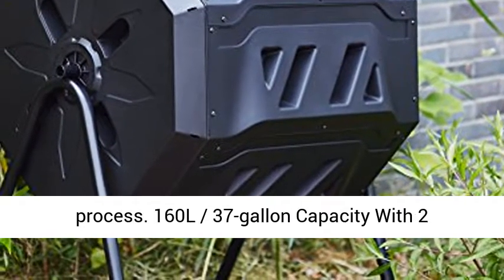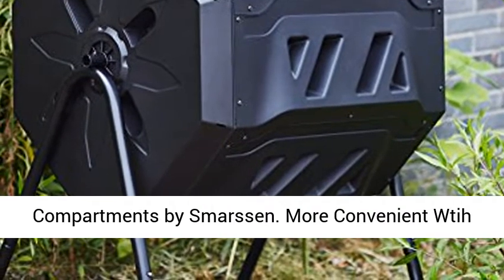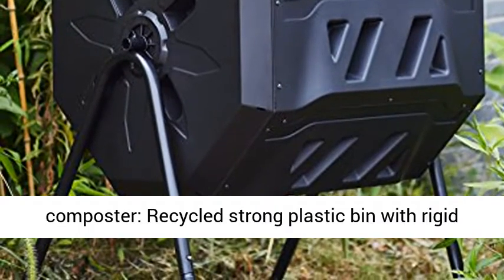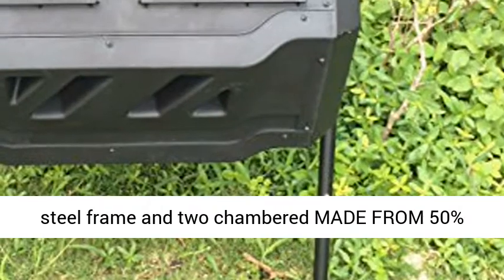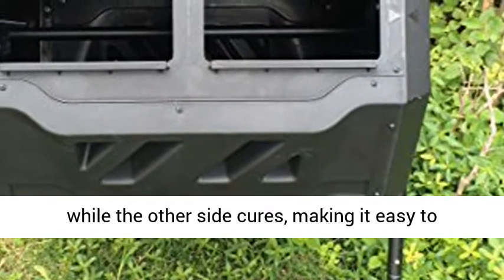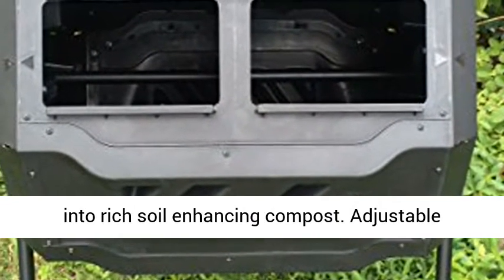160 L / 37 gallon capacity with 2 compartments by Smarsen. More convenient with a newly designed 2-chamber tumbling composter, recycled strong plastic bin with rigid steel frame. Made from 50% recycled plastic and 50% new material. Fill one side while the other side cures, making it easy to efficiently convert your kitchen and yard waste into rich soil-enhancing compost.